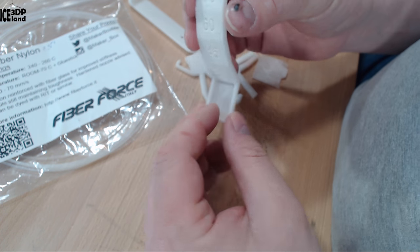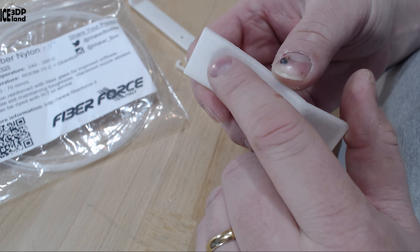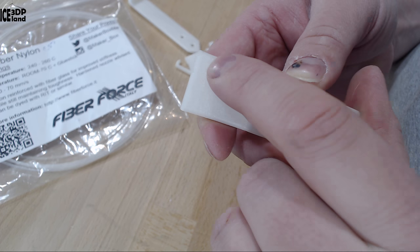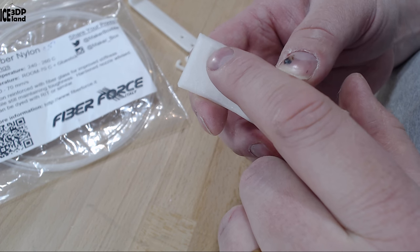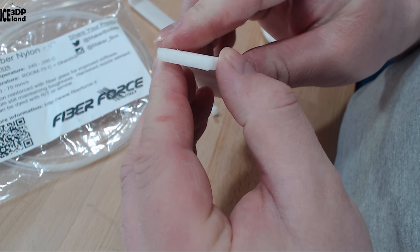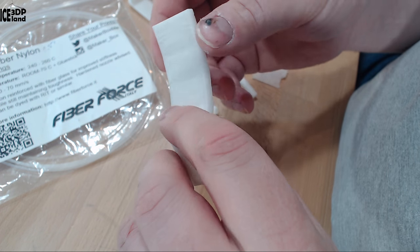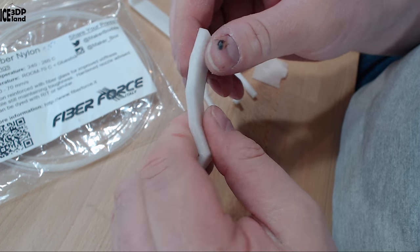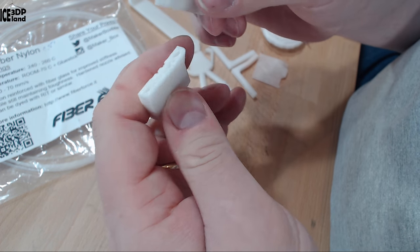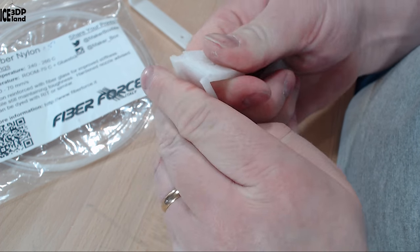I then printed the overhang test and that came out excellent — I didn't have any special issues. It's difficult to see on the white filament, but there are almost no issues on the top. Only a slight issue at the very top, and the end looks pretty good with no drooping. Overhang performance with this filament is very good and it's quite strong — it's difficult to break. It's a tough material.